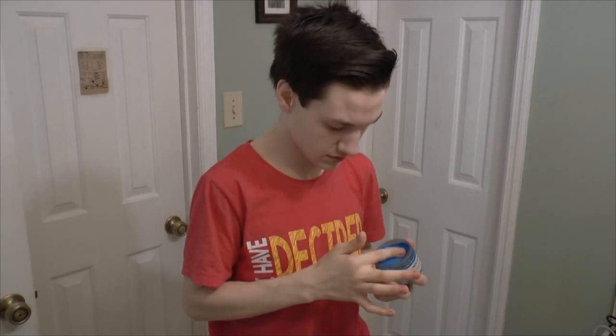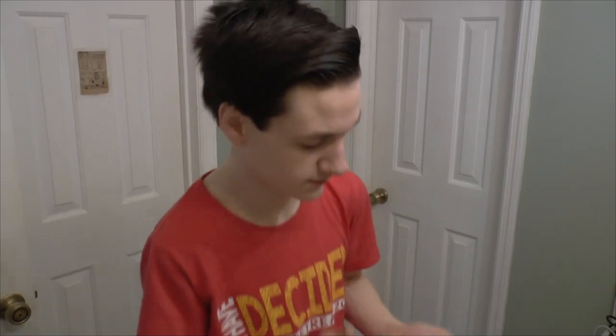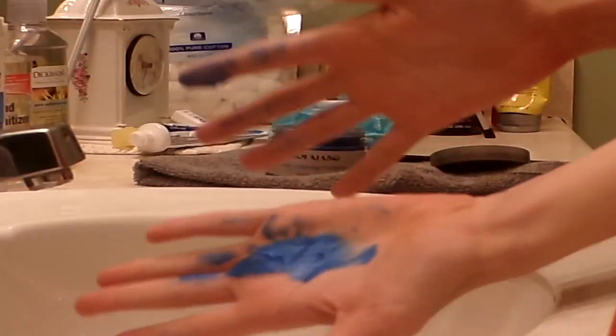Oh, that feels weird! That's what it looks like, guys. I'm going to kind of — oh! Guys, I'm sorry. I put it on and I was just like, look at my hair! It looks beautiful. I'm not sure if the camera's picking up on that. I can't really see.